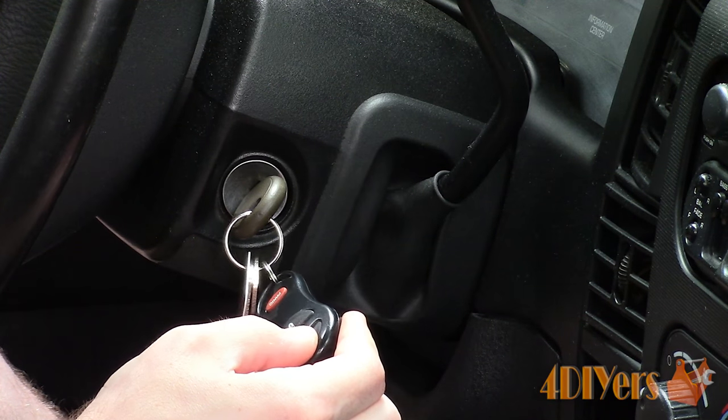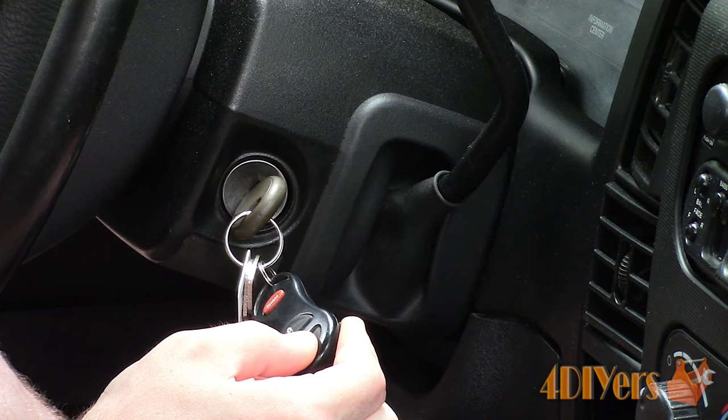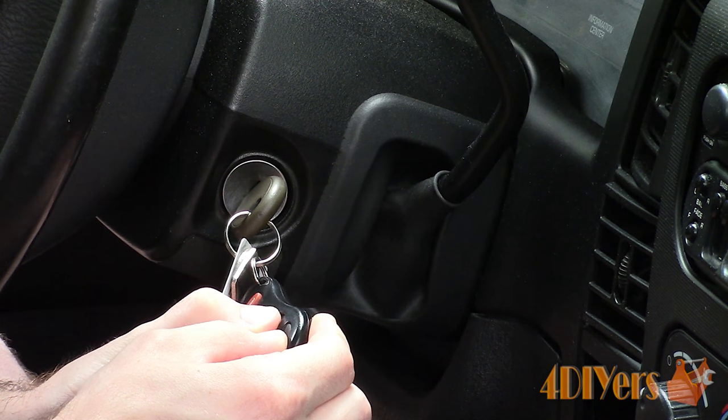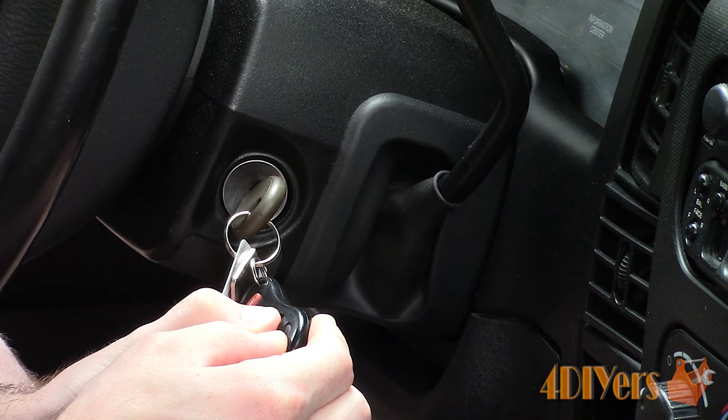Press and hold the unlock button on the keyless remote between 4 to 10 seconds. While the unlock button is pressed, press the lock button on the transmitter and then release both buttons.